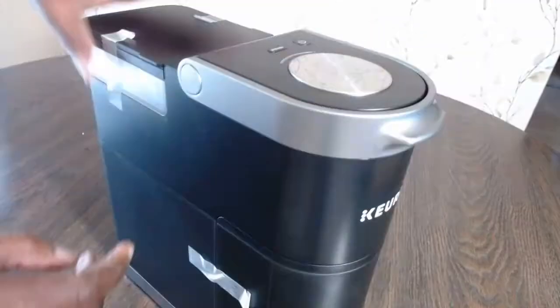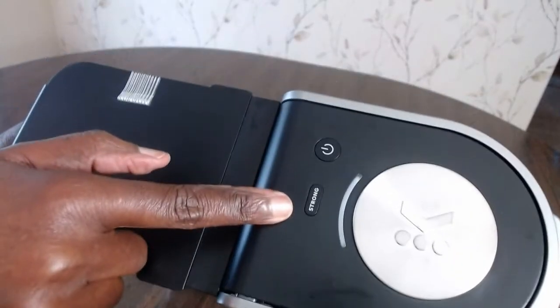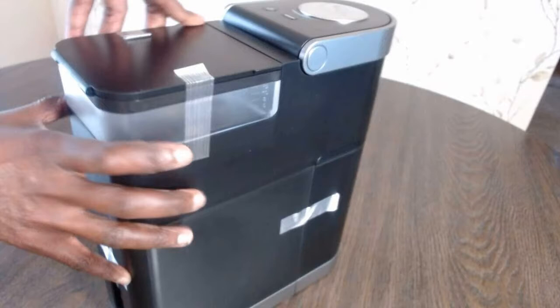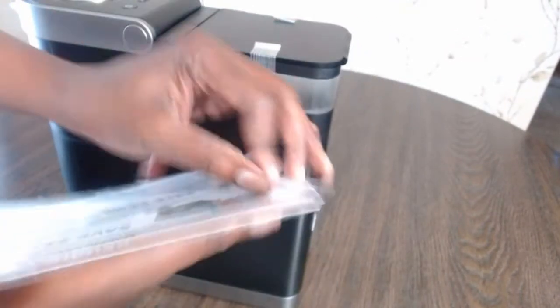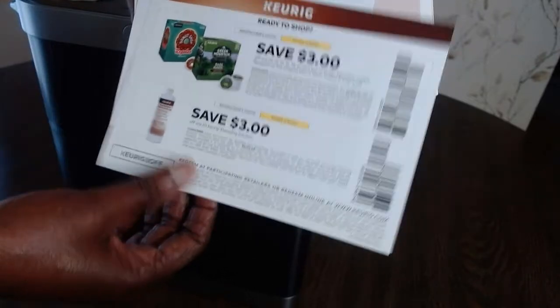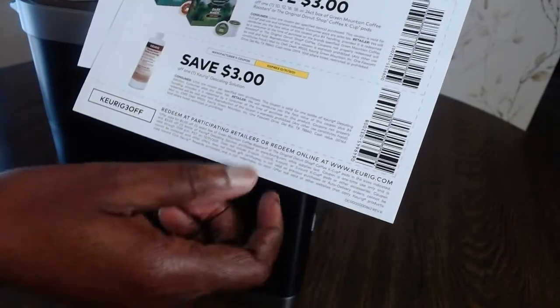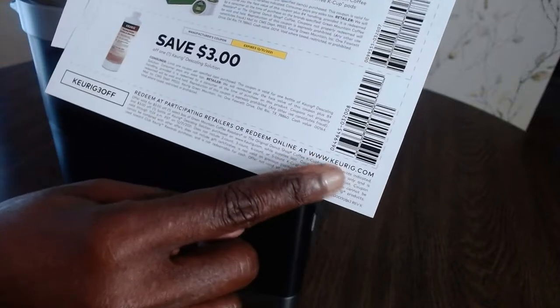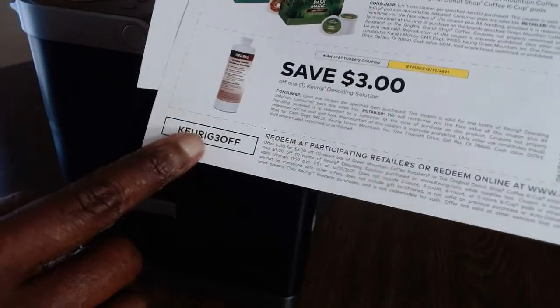So this is what it looks like — it's actually very tiny. At the top you have the power button and the strong brew button. Here is the reservoir. According to the manual, there are also coupons included for K-cups — you can redeem them at any retailer or online at the Keurig website, and it's three dollars off with a code.